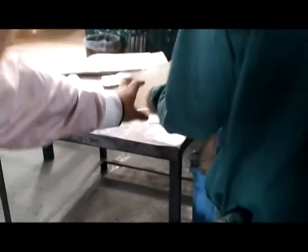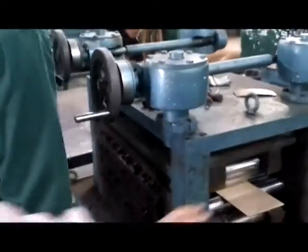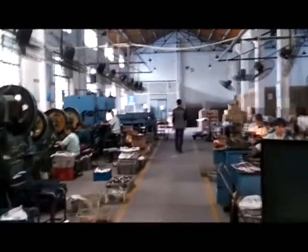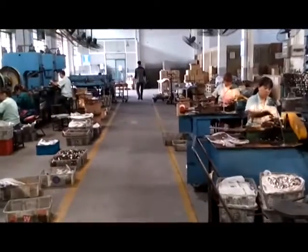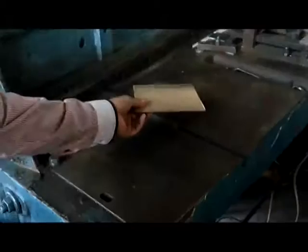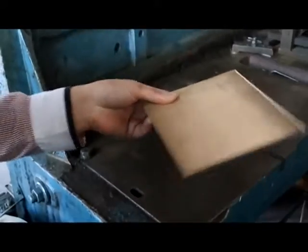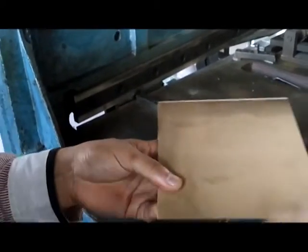The sintered plate with the copper powder is made flat again — the process is just the same as before. This is also a cutting machine where we cut the bigger side plate into the smaller one.